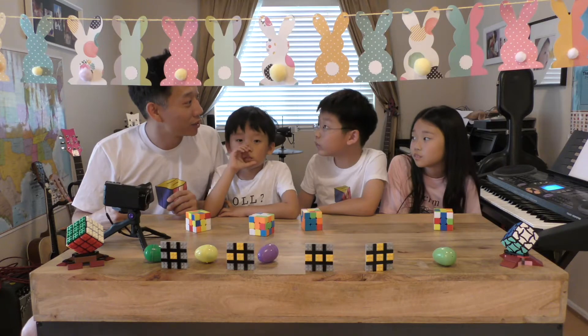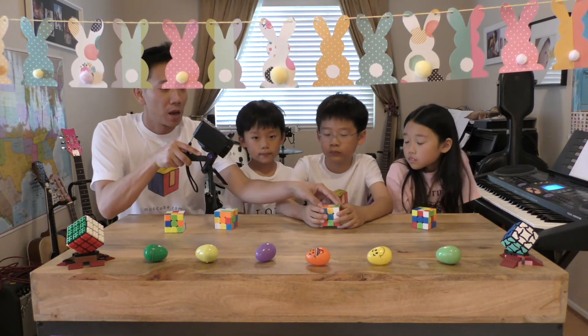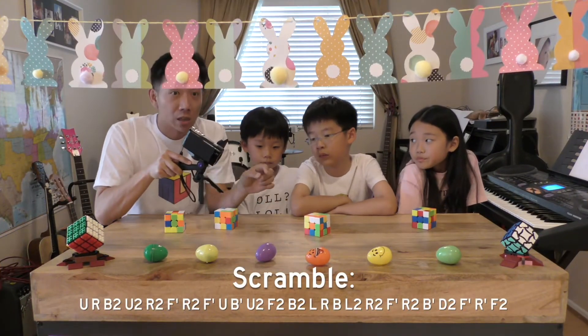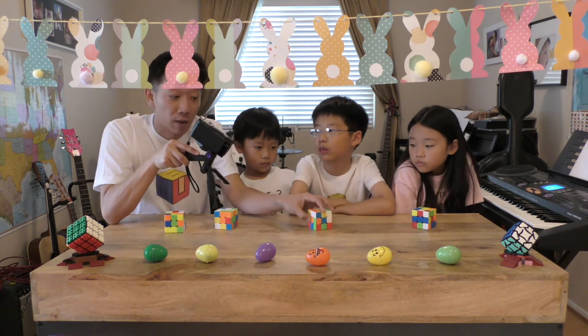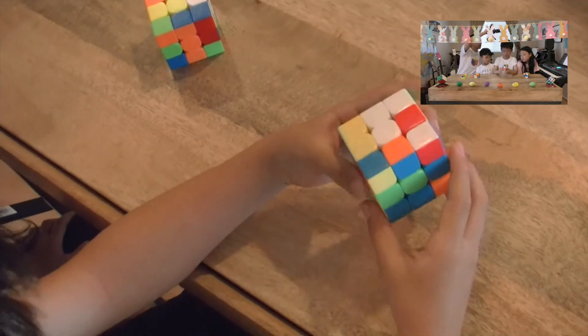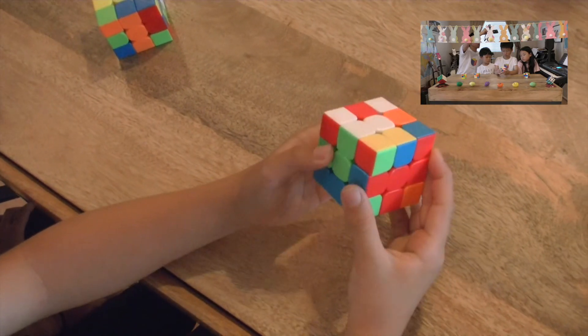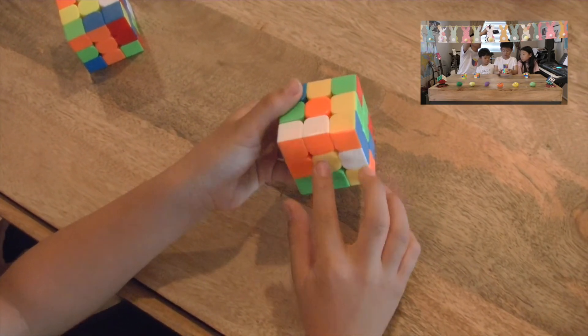Now we do a full walkthrough solve. We started with a solved cube, scrambled it with green front and yellow top, so if you want to follow along you can scramble yours exactly the same way. Aidan turns the cube upside down — one white edge is already solved. He positions the next white edge, which is orange, moves it away, brings the middle down, and slots it in.